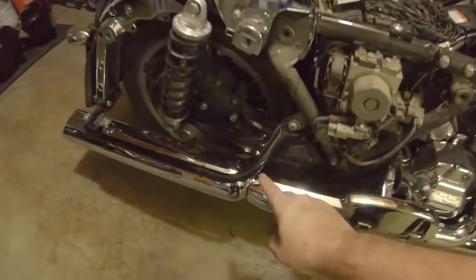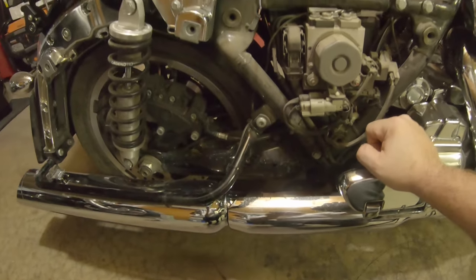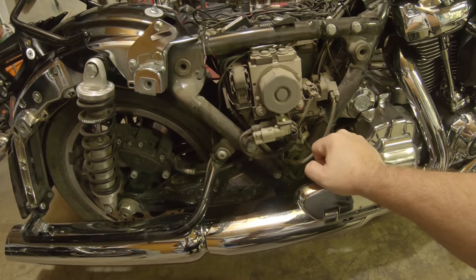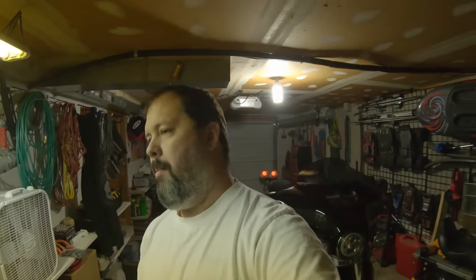All right everyone, we're back again. Today we're going to be installing the saddlebag crash guards. I know some people are going to say that's a geezer glide, old people do that — hell yeah, I've seen it, I agree with you. But sometimes function outweighs form. When I lay my bike down again — because let's be honest, I've dropped it once or twice, never while going real fast. Once not while going at all — forgot to put the kickstand down. I'll laugh too hard; some of you have done it. No alcohol was involved.